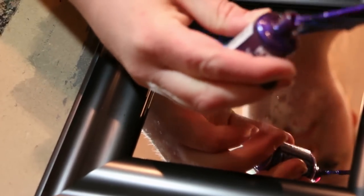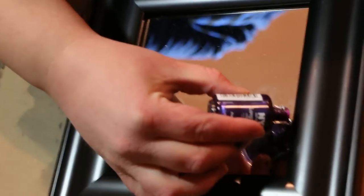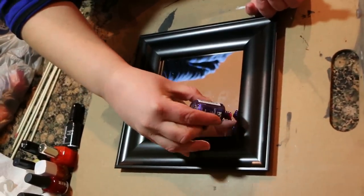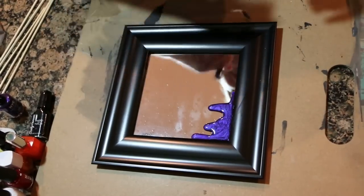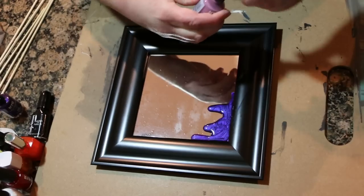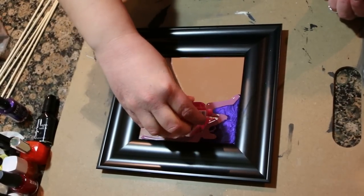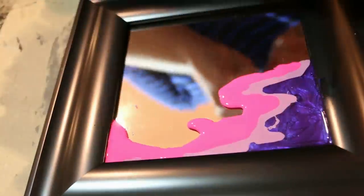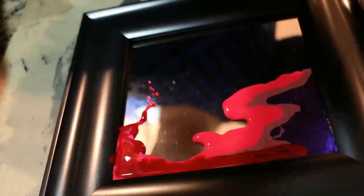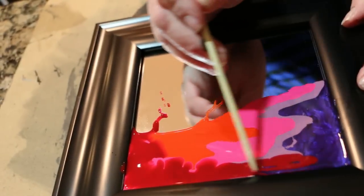We're going to start with purple — and really, if you want to change the colors of the sunset you can do whatever you want. We're going to start by pouring it on the top corner edge of the mirror. Now I'm going to take some lighter purple and pour along the edges of that, maybe a little along the top. Now I'm going to take some hot pink and pour inside those lines.